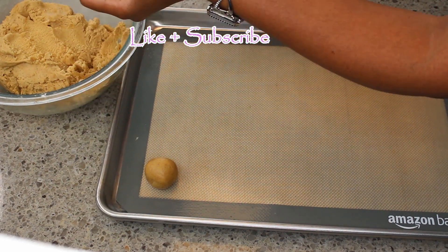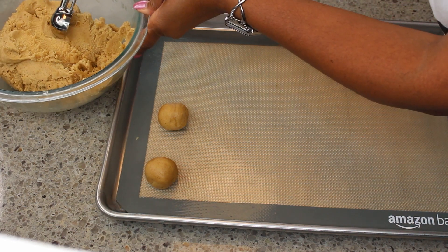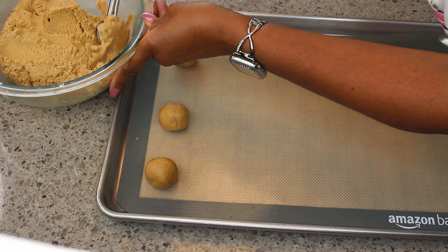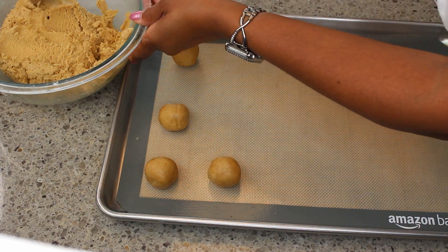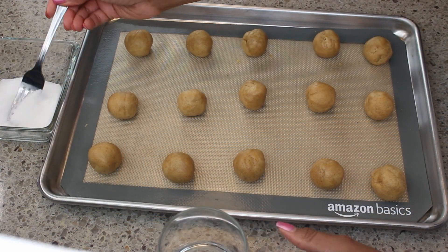I'm using a one-inch ice cream scoop to measure out my cookies and keep them pretty even in size. Once I scoop them out, I'm rolling each one into a ball. I'll get them all placed and then move on to the next step.